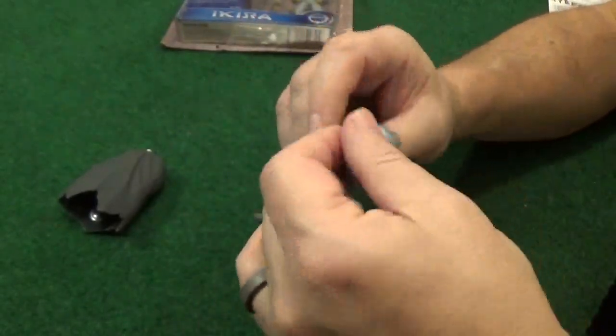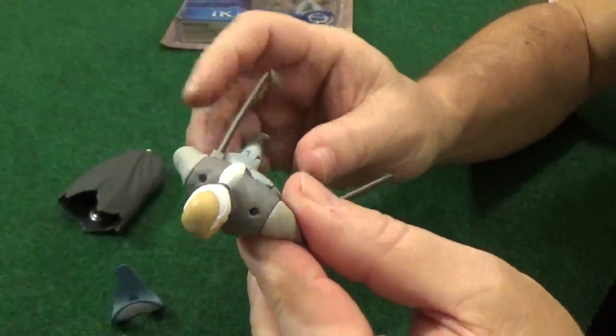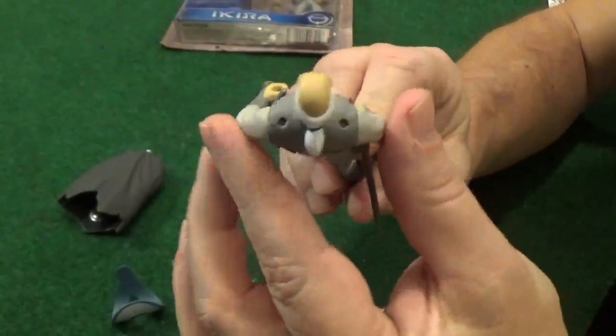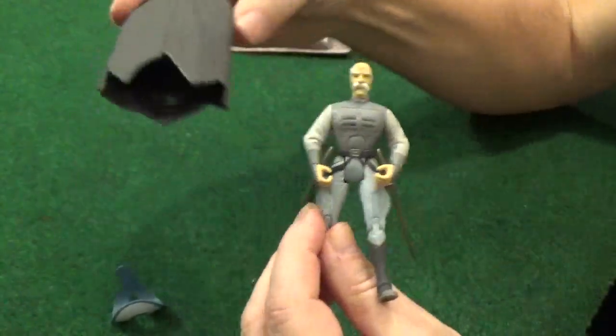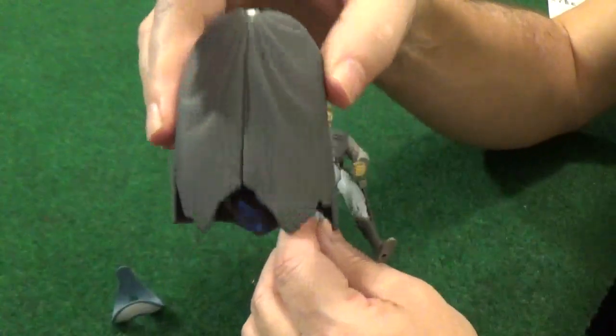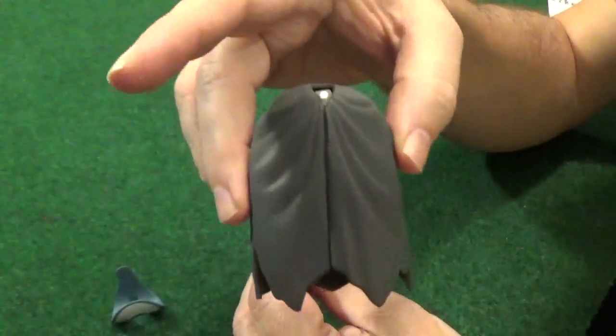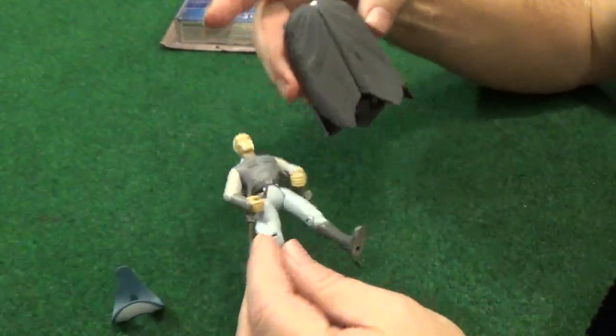You can see the little holes that the shoulder piece pins into. He has a little bit of detail on his chest, and then there's this cloak. I can't stand this thing — it's really stiff, you can't have his swords on, you can't have anything else on if you put this on.